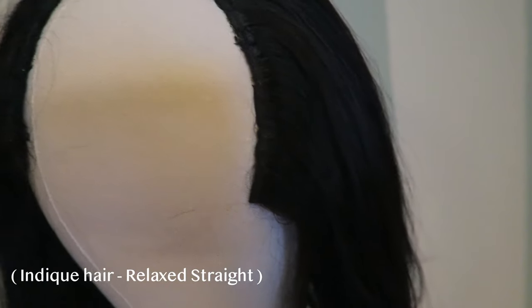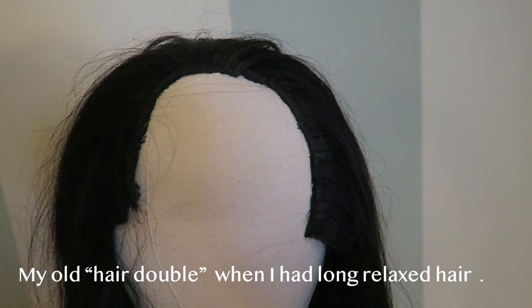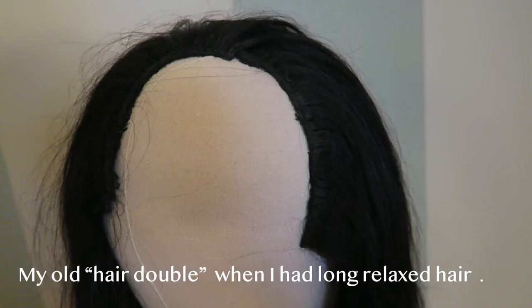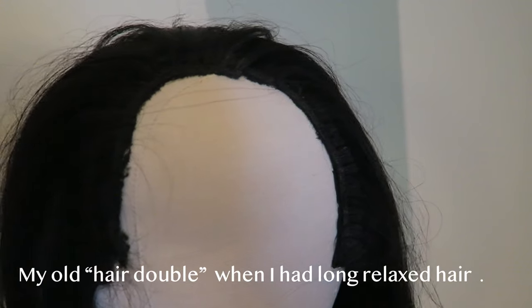If I didn't want to comb my hair or put heat to it, I would wear this U-part wig and have a huge leave-out. Now that I've cut my hair off, I don't have a long enough leave-out and my hair is not straight, so I'm going to turn this hair into a headband wig.